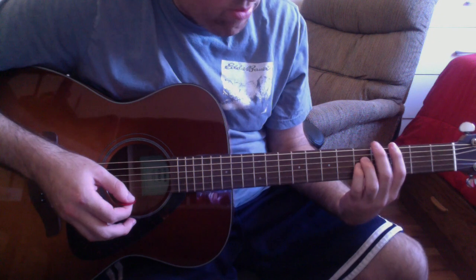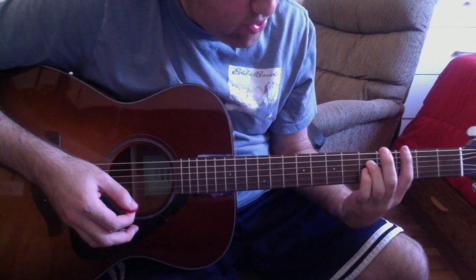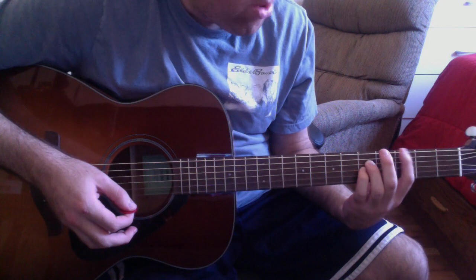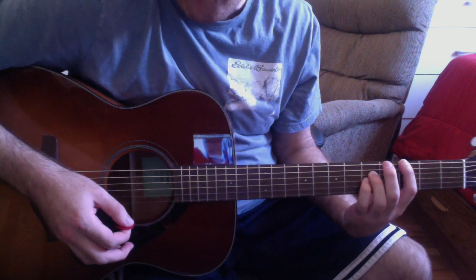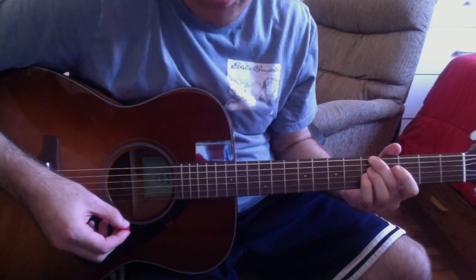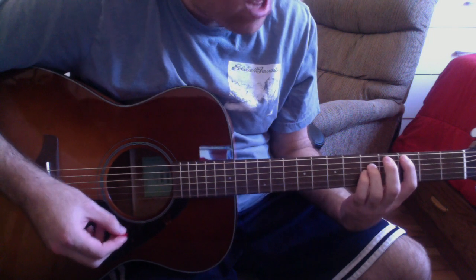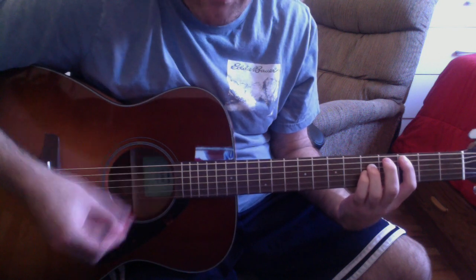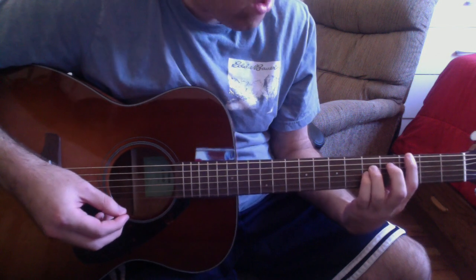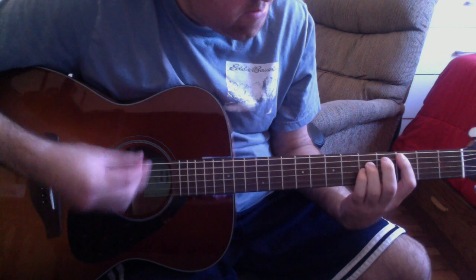That segment is a drone chord progression where you keep your third finger on the D string fifth fret and your fourth finger on the G string fifth fret and you change the bass note. Put your first finger on the low E string third fret for an Fsus2, then second finger on the low E string fifth fret for a Gsus4, then first finger on the A string third fret for a C fifth. Then repeat all that.